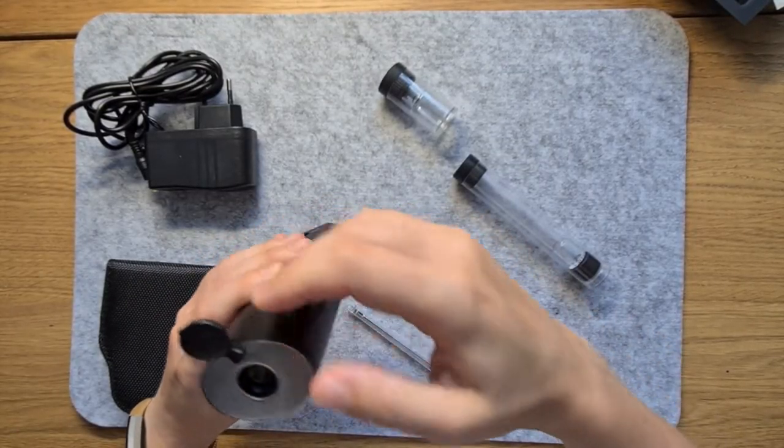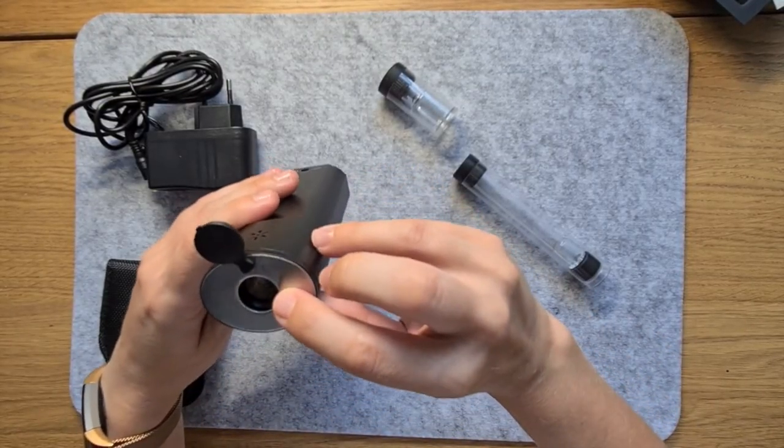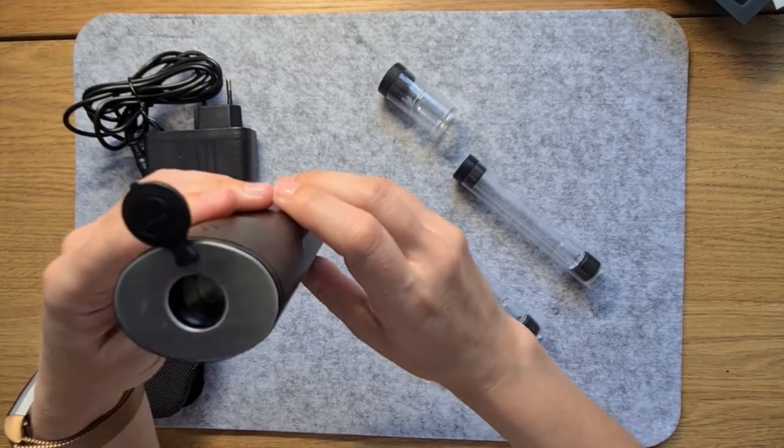At the top of this vaporiser is a rubber cap, which, when removed, reveals the oven, which the glass stems slot inside.